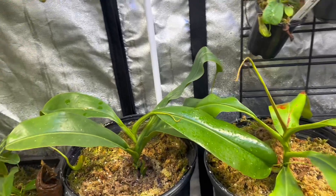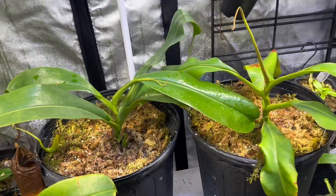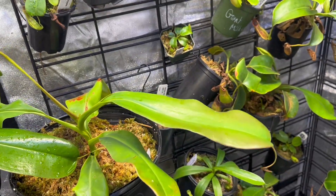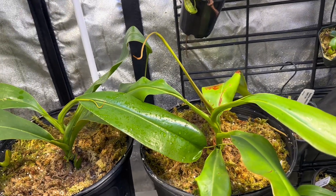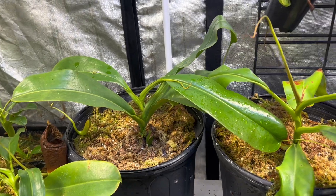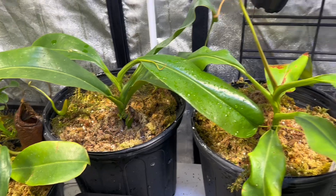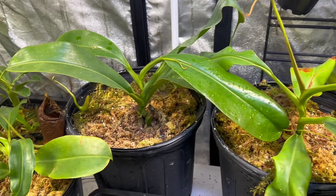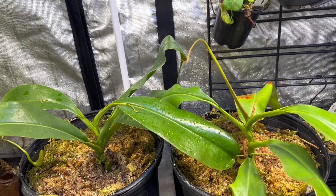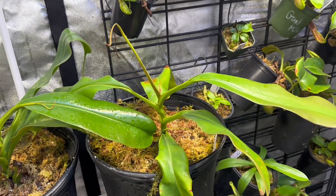Is too much light detrimental to the plant? The answer is yes and no. A little bit of leaf discoloration is not necessarily detrimental to the plant. Now, you can get what's called leaf burn, which can stress the plant out. If your plant is highly sensitive to light, it will burn, which will cause the leaf a considerable amount of damage and will ultimately set your plant back.